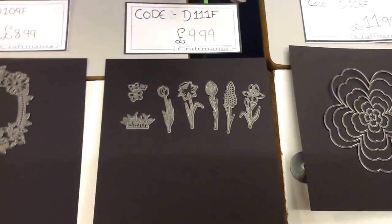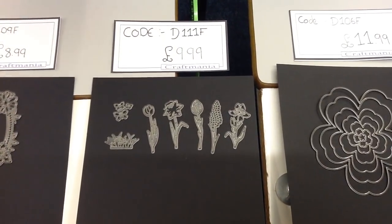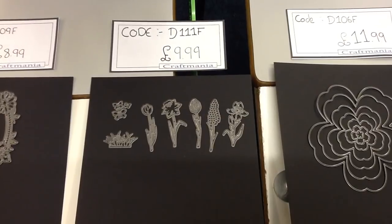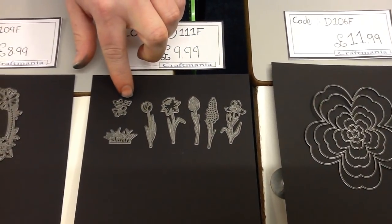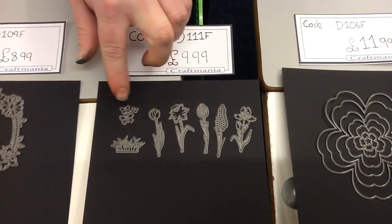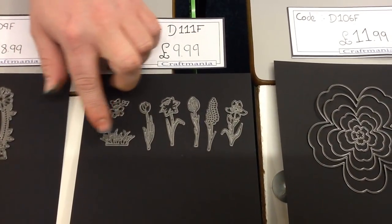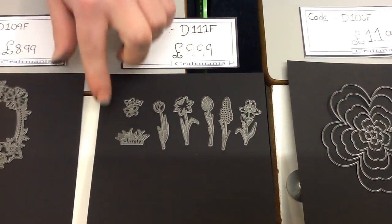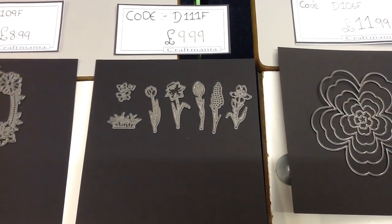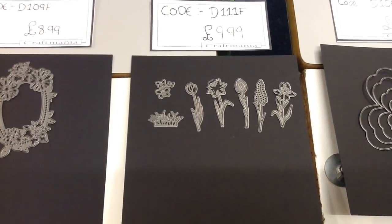Moving on, we have some really cute little flowers — really lovely to create silhouette effects with, or we can ink them, paint them, stain them, whatever we wish, to create some really different styles. One of the bits I really like is how tiny the little butterflies are, and these actually layer really nicely on top of the rectangle frame, so I'll be showing you that shortly. We also have a little grass die in here, so if you do want to stand your flowers on some grass you can. The code is D111F and that one is £9.99.